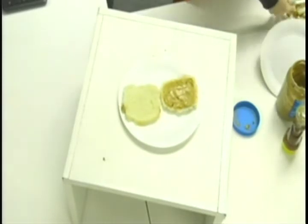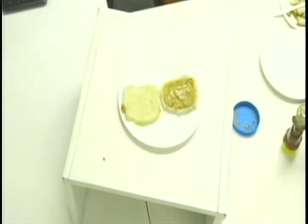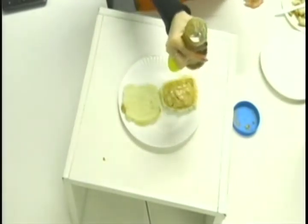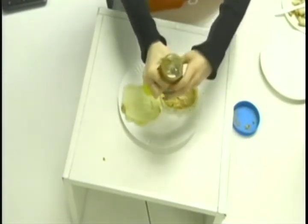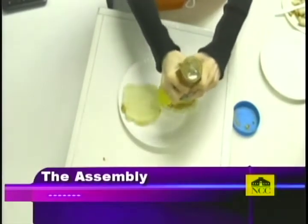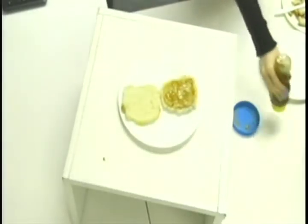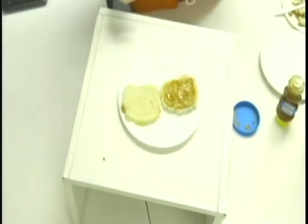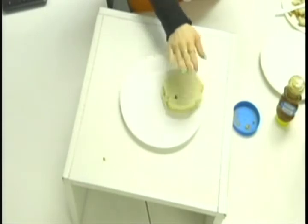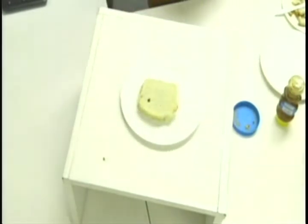Put your butter knife to the side and lick off your fingers because you've got peanut butter on them. I'm just going to squeeze some honey out and drizzle it on top of the peanut butter. How much honey you put — and if you want to do a design — is all up to you. Now lastly, you're going to take the other piece of bread and put it on top. And you're done — there's your sandwich.